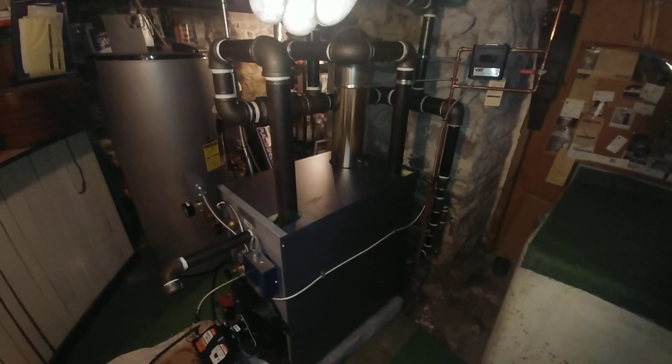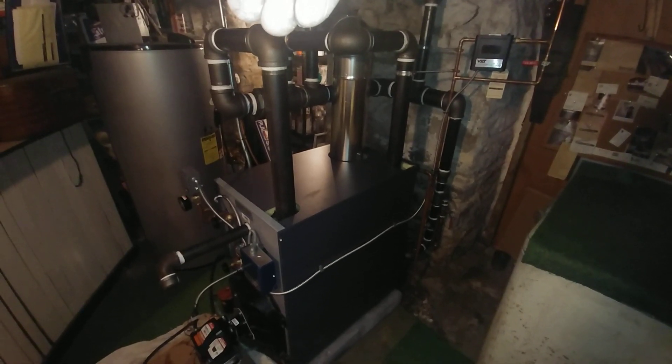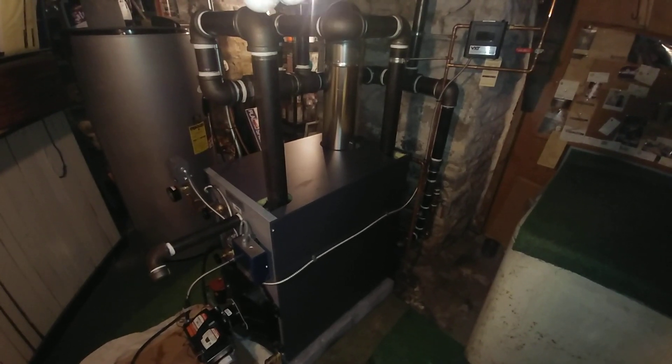Good day and welcome to my channel. I'm giving you the report on this SGO steam boiler that we just commissioned.